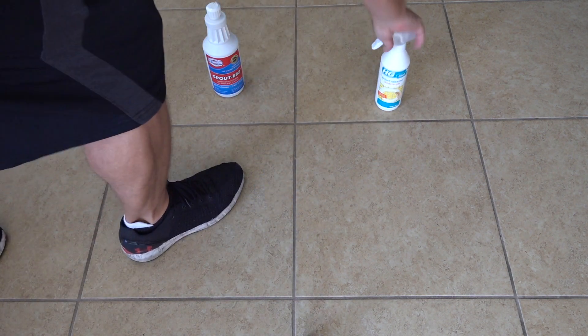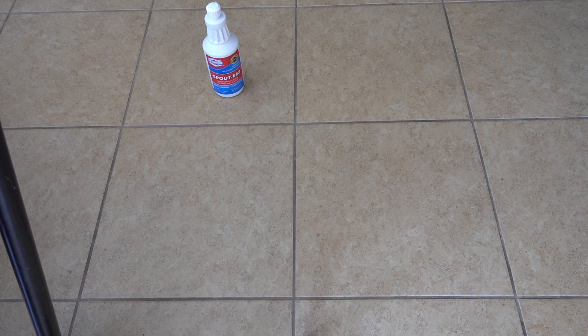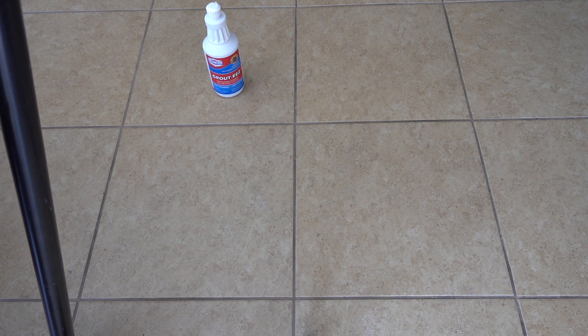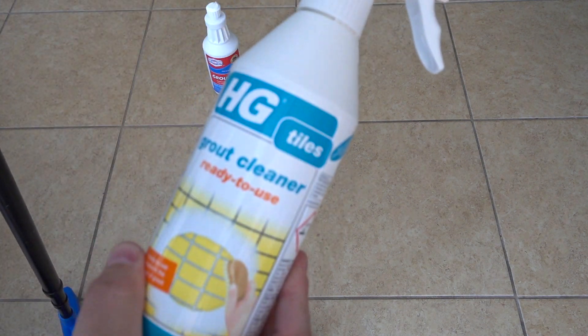For HG Tile, the instructions say: spray the grout, leave the product to work for a few minutes, then brush the grout with a brush, wipe off the loose dirt with a clean towel, and leave it to dry. Repeat the treatment if necessary. So let's do HG Tile first.